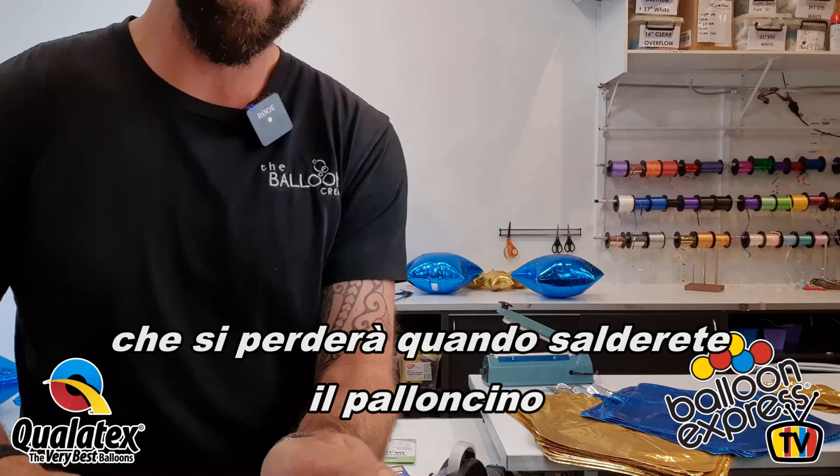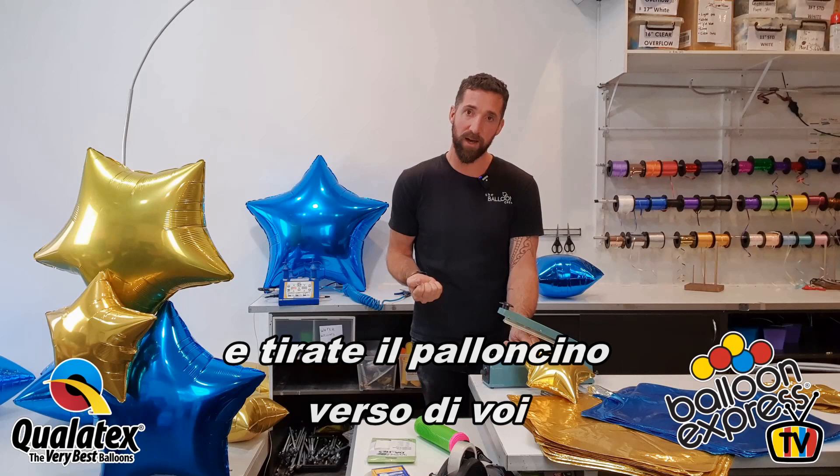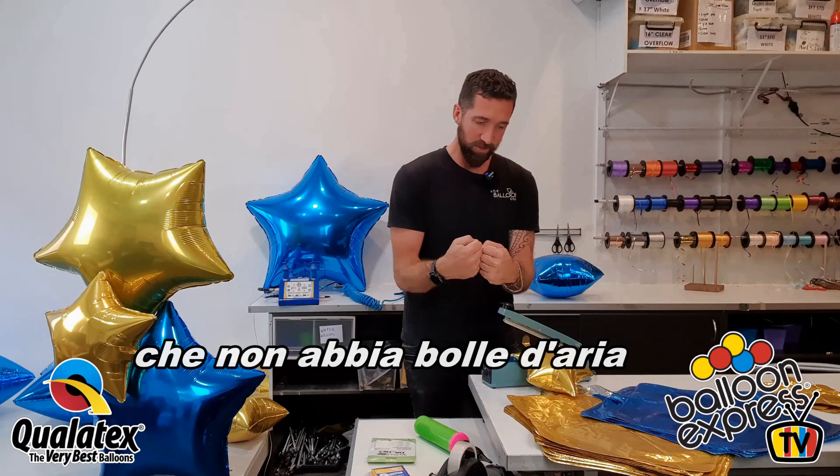Hold on tight. With this process, there's a little tip — because we're essentially melting the balloon, we don't want to pull it too hard. What I do is pull it flat along the heat sealer, and then I grab the balloon and push it towards me, which takes out some of that force. When I hold it down, the balloon isn't trying to pull apart or separate.